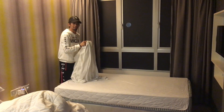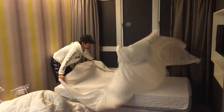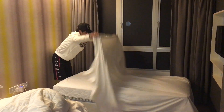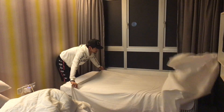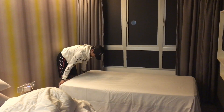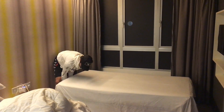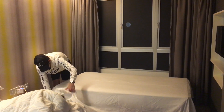I will do it in a minute. This is how you want to do your bed — set up your bed and do it like this.